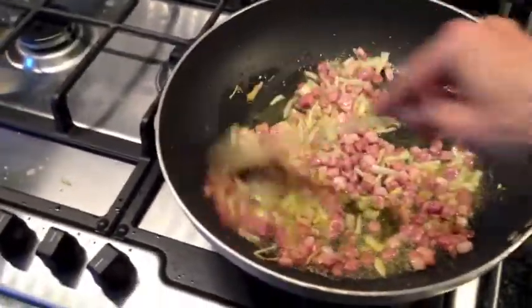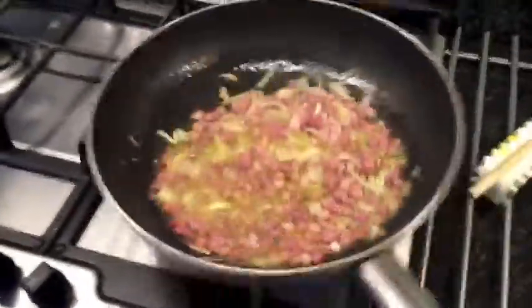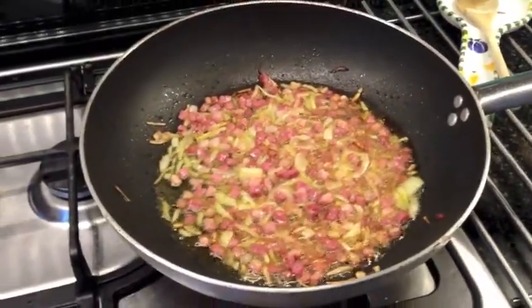Mix and stir so the onion doesn't become black. And this is the final result.